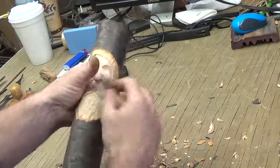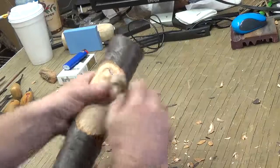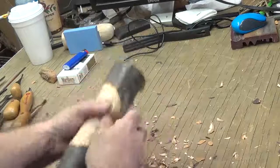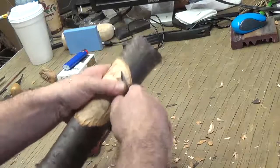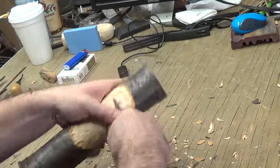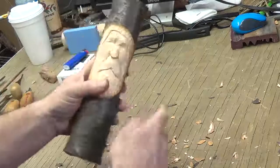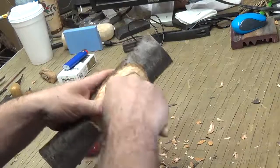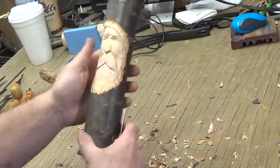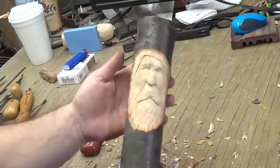I'll tell you, it's a lot of work if you're going to carve a piece of cherry with hand tools, especially one this thick — this is about two and a half inches thick — and it is rock hard. Clean up around the mustache a little more while I have my knife in my hand. Shame about that crack — that gives him character.